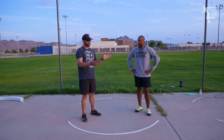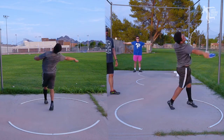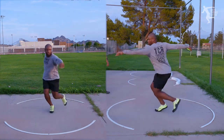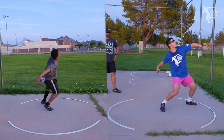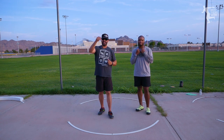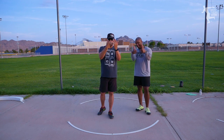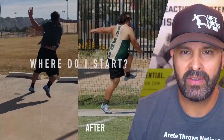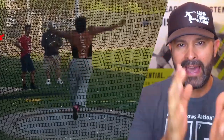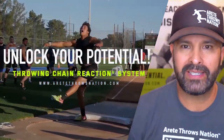These two guys were throwing two-kilo discs and our high school athlete was throwing a one-six. So today's quick lesson was: level hips, level shoulders, turn all the way through the throw. Remember, inside our throwing chain reaction system we go through this extensively — we have 12 drills just for pillar six and another 10 drills for pillar five, so our power position has over 22 drills. If you'd like to learn more, click the link in the description. Be sure to hit that like button, subscribe, and comment below. There's a lot that goes into what we do with the throwing chain reaction system — if you'd like to learn more about how to structure your practices and find the things that help unlock your potential, click the link below.